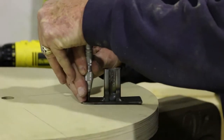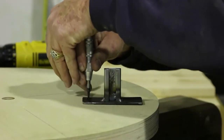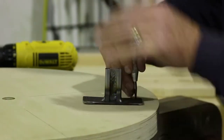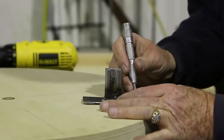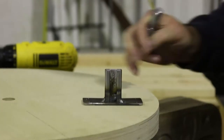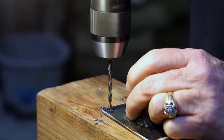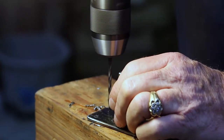It turned out fairly nicely. We then measured and punched for the drilling and countersinking we had to do, doing that in all three of the units, and then we took it over to the drill press.